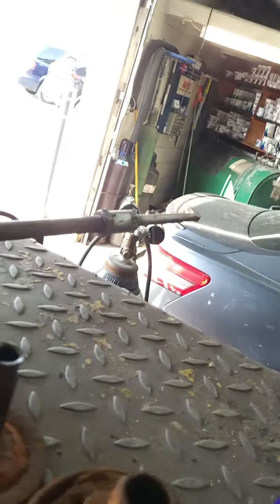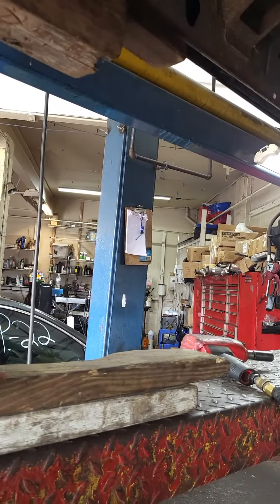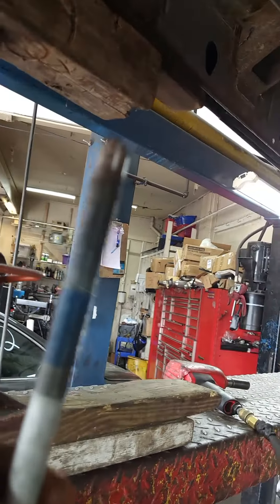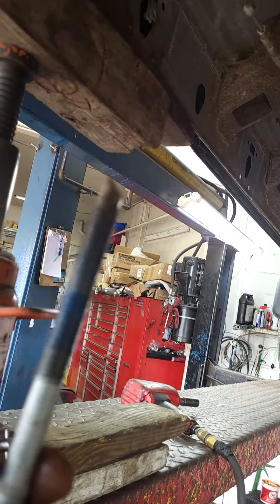So I kind of know how to work with it and have almost everything I need. Anyway, this was soaking while I was working on the passenger side. What you want to do is — don't do this by hand — use a cordless, electric, or air half-inch gun.